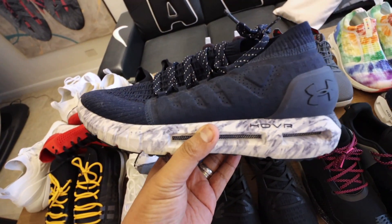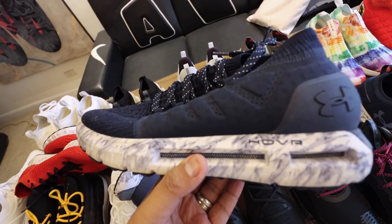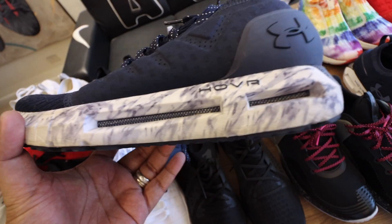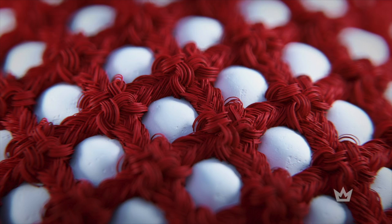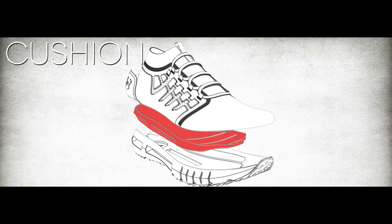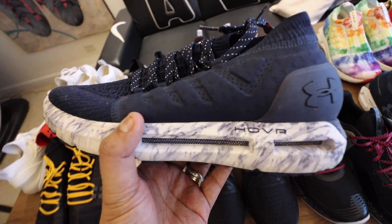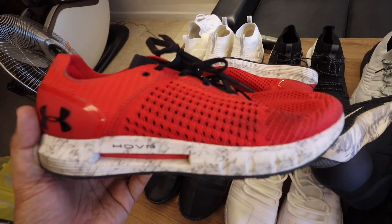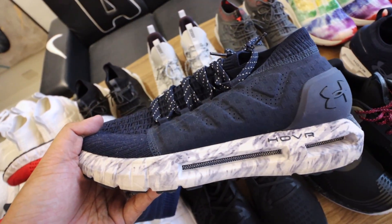So let's start with this. This is one of my first ever Under Armour Hover sneakers. Hover is like their Boost — a super soft, responsive midsole. You see the lines inside? That's like a mesh keeping the hover circles together, encased in a foam midsole. Super comfortable, super nice on feet. This is the blue Hover Phantom, and this red one is the first generation Hover Sonic — a more low-cut version, while the Phantom has more of a mid-cut feel.